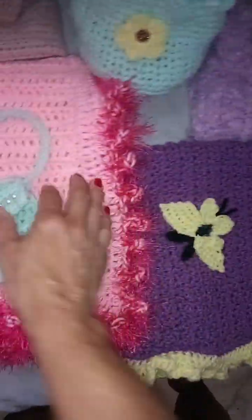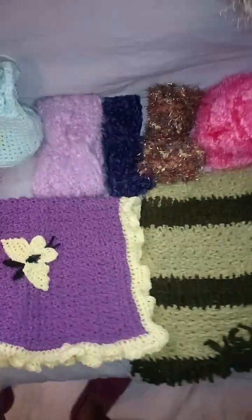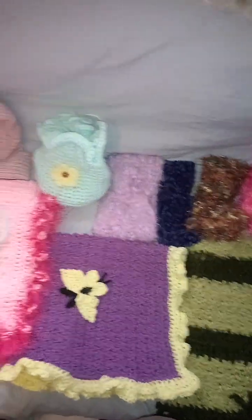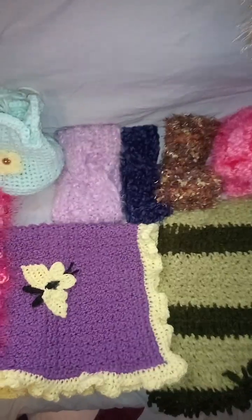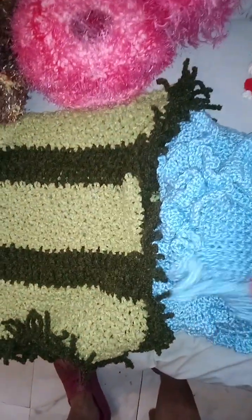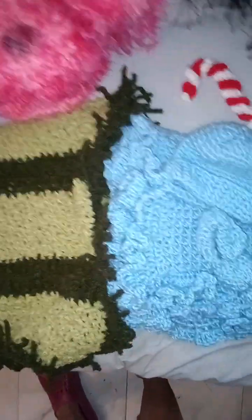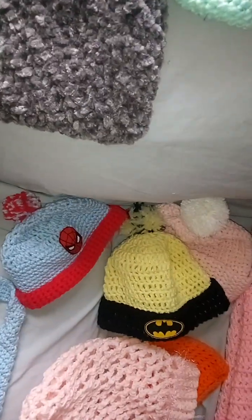If you want to see a tutorial on the butterfly, please let me know. I want feedback on what tutorials people would like to see, because I know how to make so many different things. I have patterns for baby booties — I followed a tutorial for this one, but I also have my own patterns. These are the kimono booties — aren't they cute?